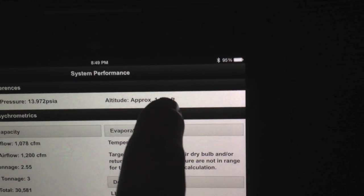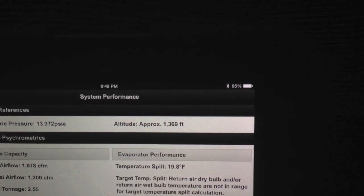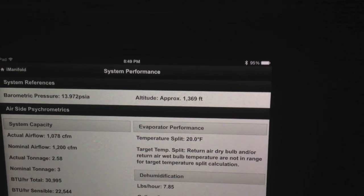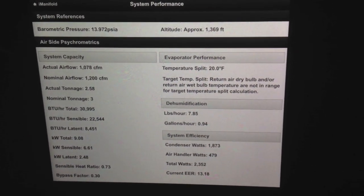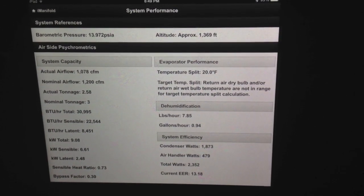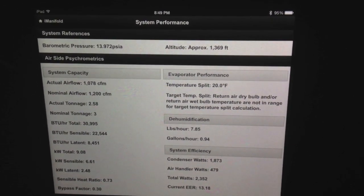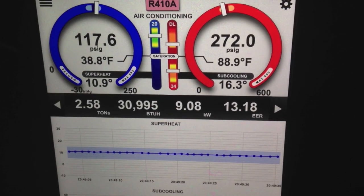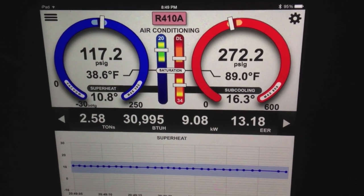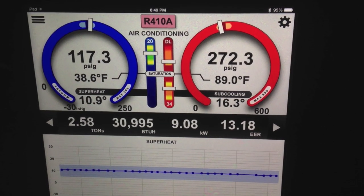Also, we're picking up our approximate altitude, and this is based off the barometric pressure sensor that's built into the I-manifold that also corrects the pressure transducers on there. So you can see all this information in real time. Extremely powerful, extremely easy to use. This is awesome information for technicians and for your customers.